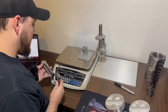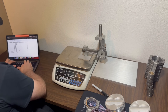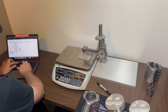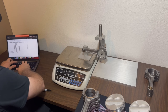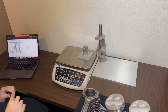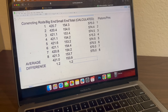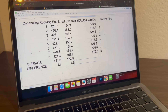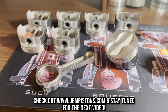Now doing the small ends — re-zeroing the scale: 153.7, 153.8, 154.2, 154.4, 153.1, 154.2, number four 153.4, number three 154.0, number two 154.3, number one — giving us an average of 153.9 and a difference of 1.2 grams. By the numbers on the box from Scat, the big end is supposed to be 421 and the small end 154.0, so we're right on the money.